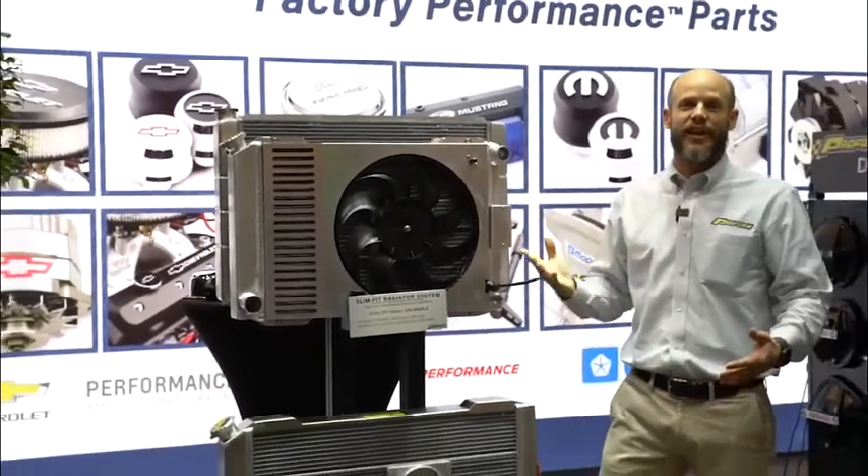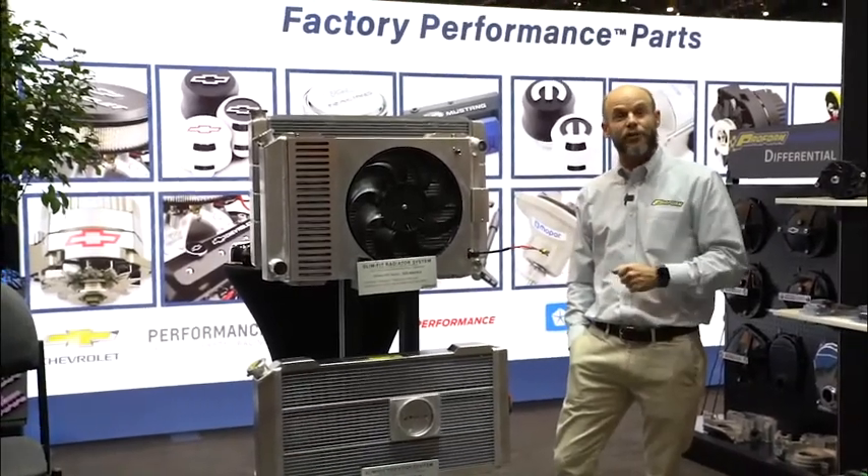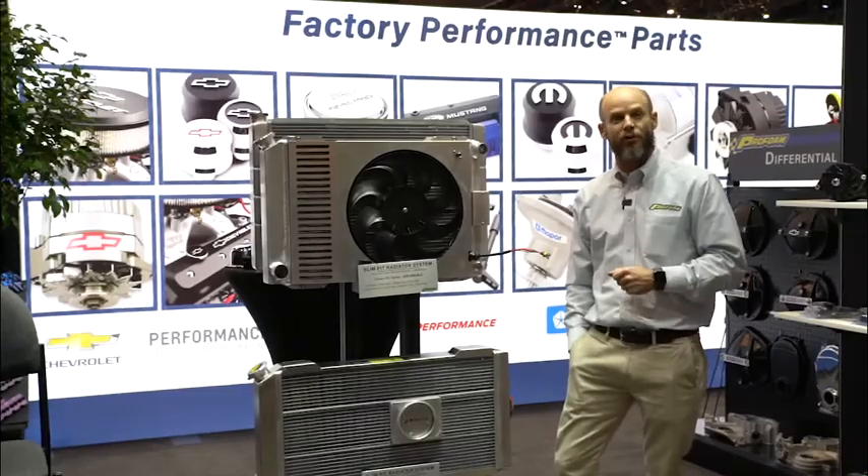All this out of the box, just like this — ProForm Slim Fit Radiator Systems for direct fit and universal fit applications. Check them out at www.ProFormParts.com.